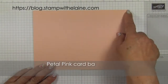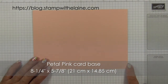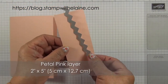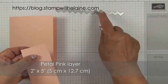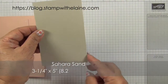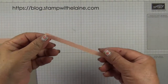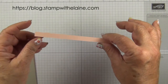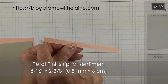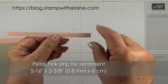My card base is 8 and a quarter inches by 5 and seven eighths inches — that's 21 cm by 14.85 cm — folded in half. Then I have a petal pink piece so that I can make this detail with the zigzag stitch die, and a Sahara Sand piece at 3 and a quarter inches by 5 inches, which is 8.2 cm by 12.7 cm. For the sentiment I've used a really narrow strip of cardstock in petal pink, cut at 5 and a quarter of an inch — that's 8 mm by 2 and three eighths inches, which is 6 cm.